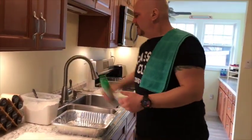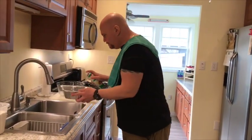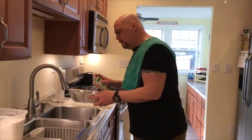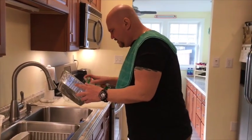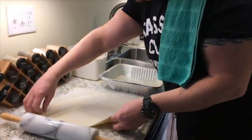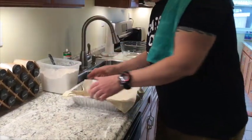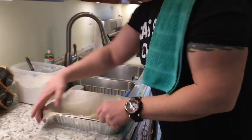Here we go — I'm just making one of them, I mean I'm not a bakery. We're going to spray the pan so we can lay in the dough so it doesn't stick. I'm not really a baker so I'm probably gonna get a little ridiculed for this, but I've actually made these before and they're really really good.